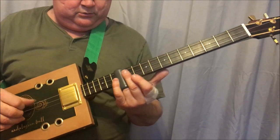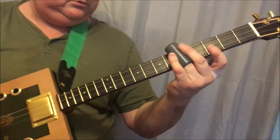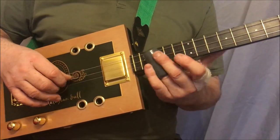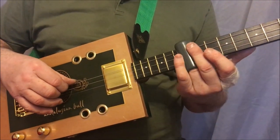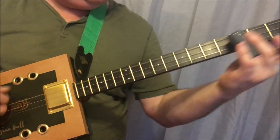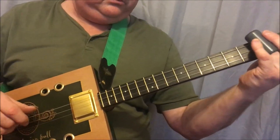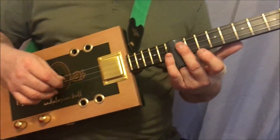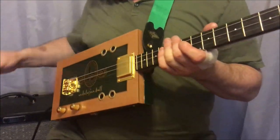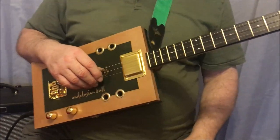Let's go. As you know I'm not really a slide player, but that gives you the idea of this lovely Andalusian bull three-string cigar box guitar.